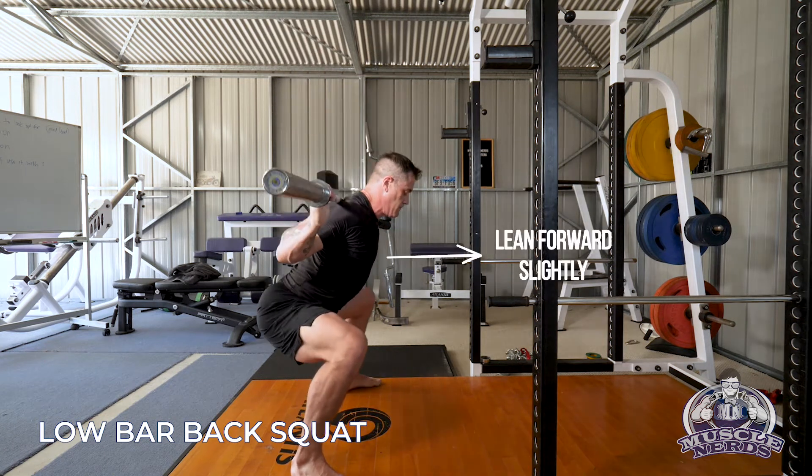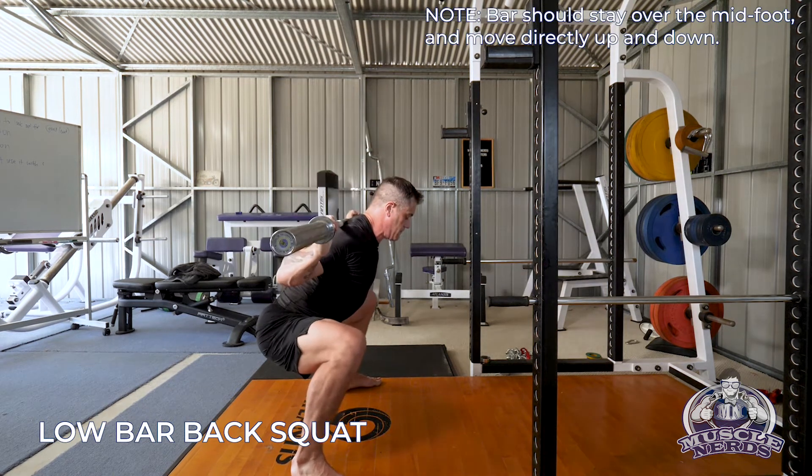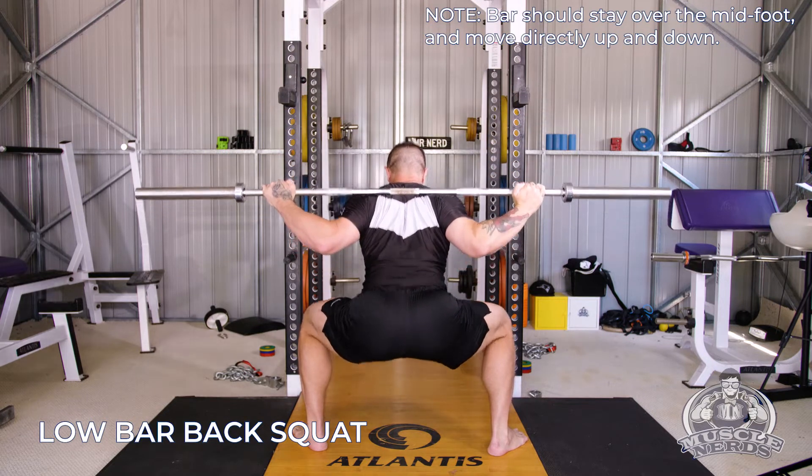The bar path should stay just like the high bar — it should stay over the midfoot, going down and up, and you're basically moving your body around the bar. That allows you to keep the best mechanical position.